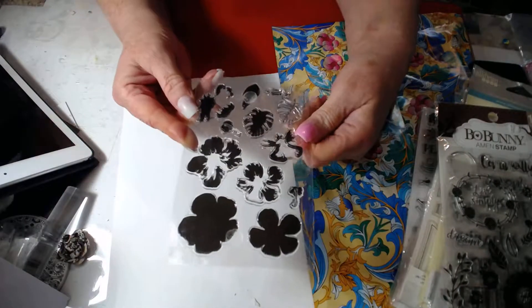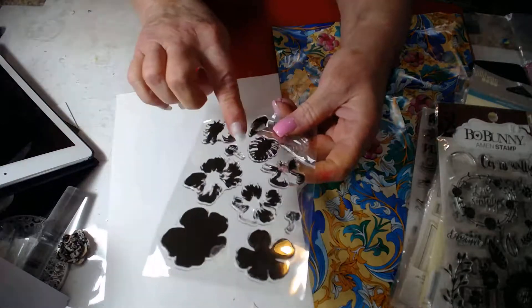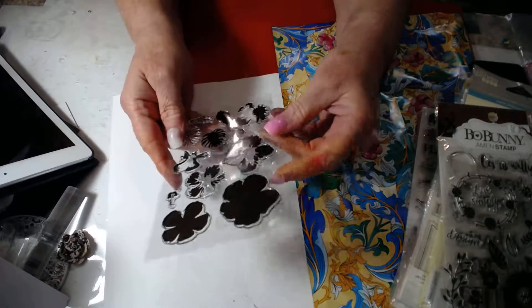This is the first one. It has these flowers and these leaves that look like tropical flowers and leaves.